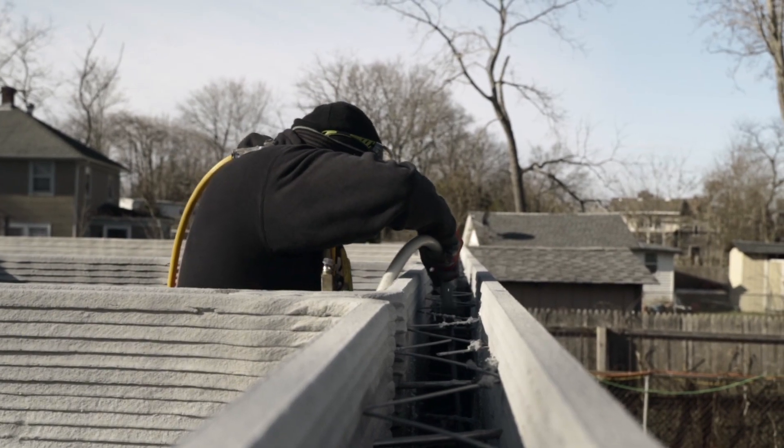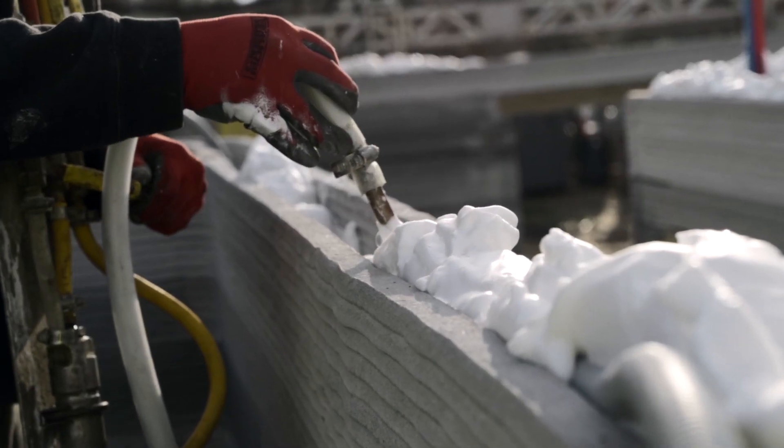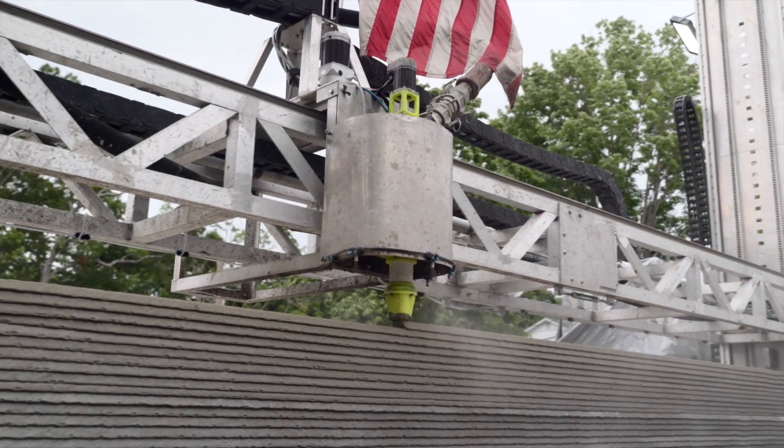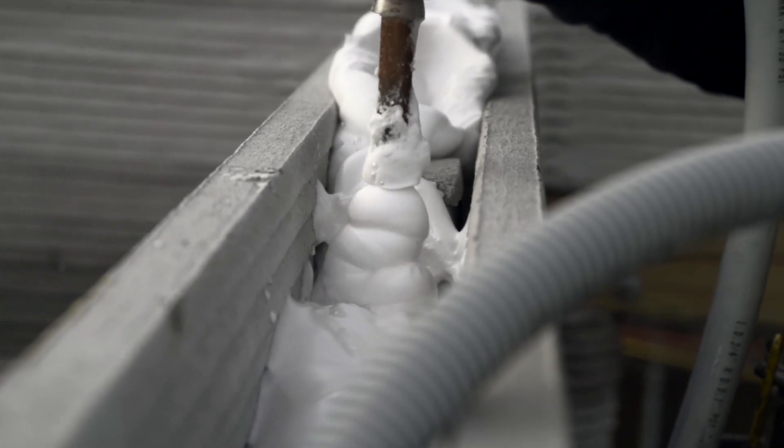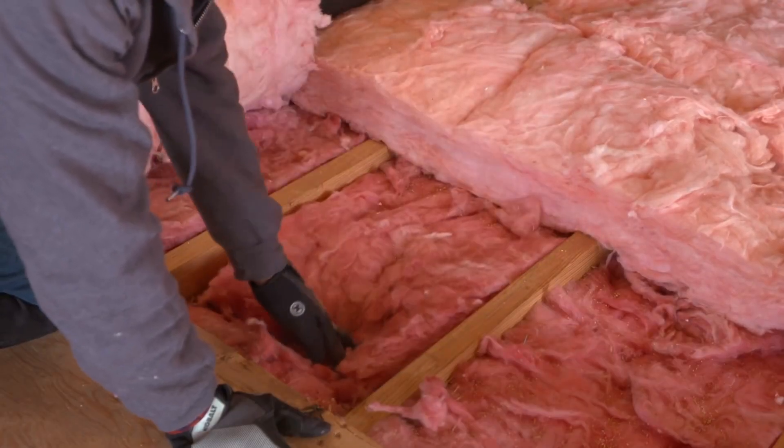Interior and exterior walls are insulated with spray foam insulation. Given that 3D printed structures offer more customizability, inner and outer beads forming the wall can be placed further apart in order to provide a higher R-value — the measure of how well the wall resists the conductive flow of heat — at no additional cost, unlike traditional stick-build construction.